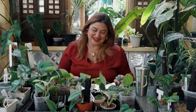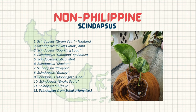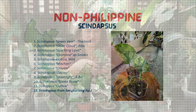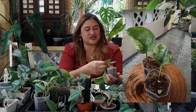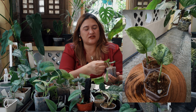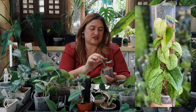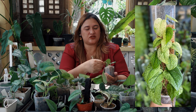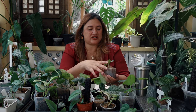My next plants are from my friend Michael at Leaf Gloss — these are syndapses from Sankuriang. It's smooth, you can feel the veins on the side, and then you've got this beautiful yellowish variegation. Really pretty, really nice plants.